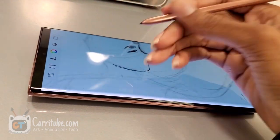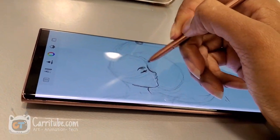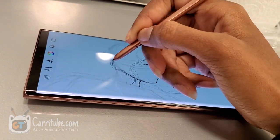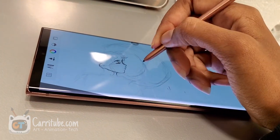That was a little bit annoying, but it did not stop me from doing the sketch. This is a photo study of a girl I found on Pinterest — I was like, oh, this is cool. Let me draw this for this video to really show you guys how the Note 20 Ultra works in a program that I enjoy.